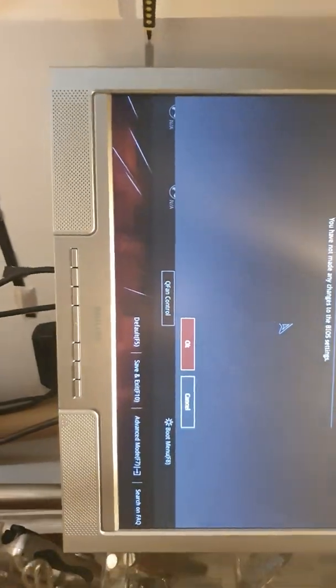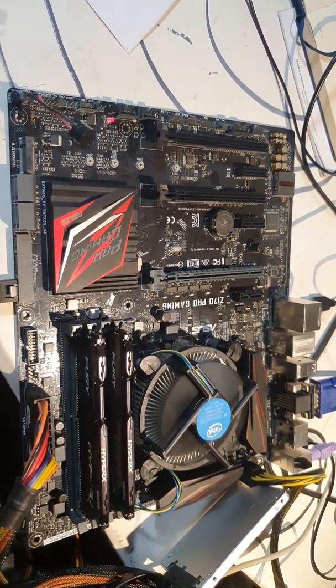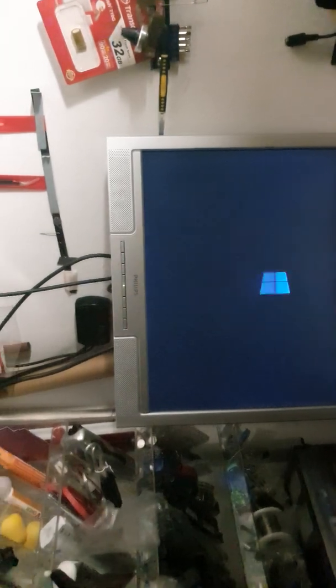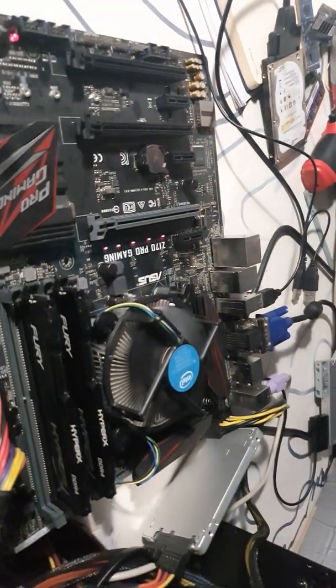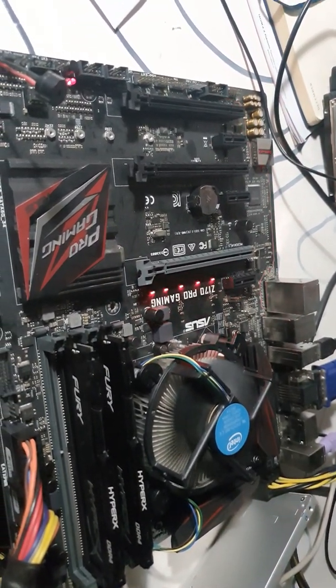Save it — F10. Okay, so now it seems everything's okay. Let's try to restart again. Restart. I will avoid in the future motherboards with a single BIOS.